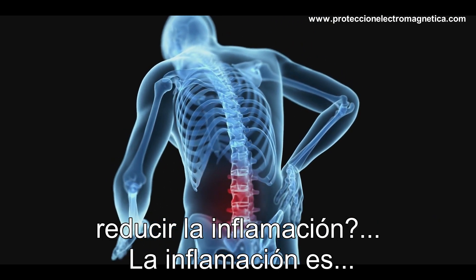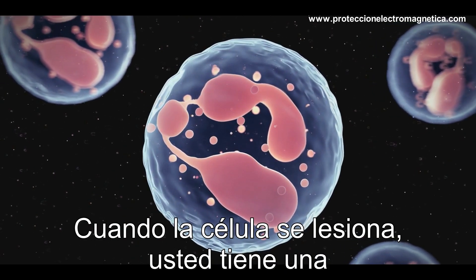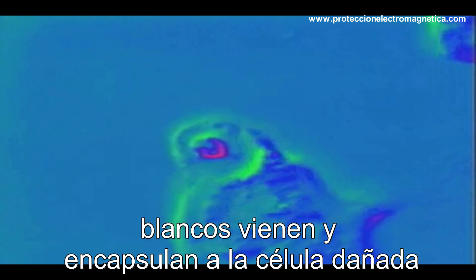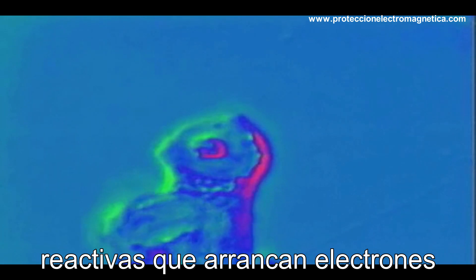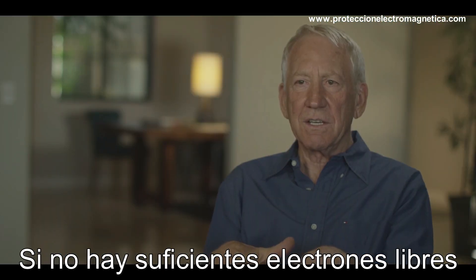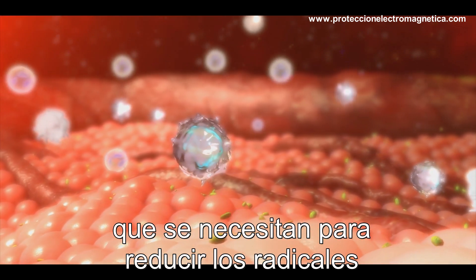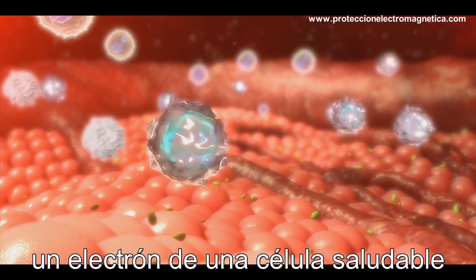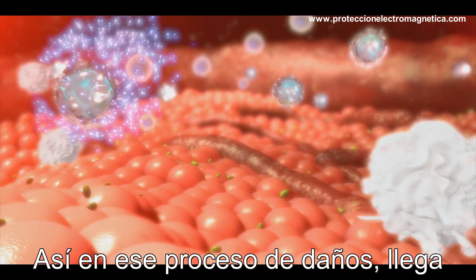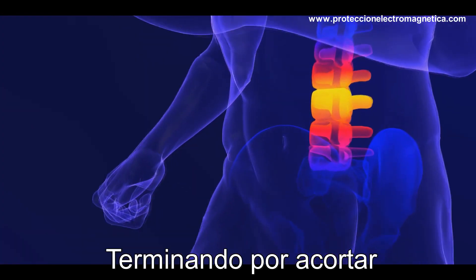Inflammation is produced by neutrophils, which are white blood cells. When you have an injury or a damaged cell, these white blood cells come over, encapsulate the damaged cell, and release reactive oxygen species, which rip electrons from the damaged cell and destroy it. If there aren't enough free electrons to reduce the remaining radicals, they're going to steal an electron from a healthy cell and damage it. Then the message goes out to the immune system, another neutrophil does the same thing, and you end up with a chain reaction.